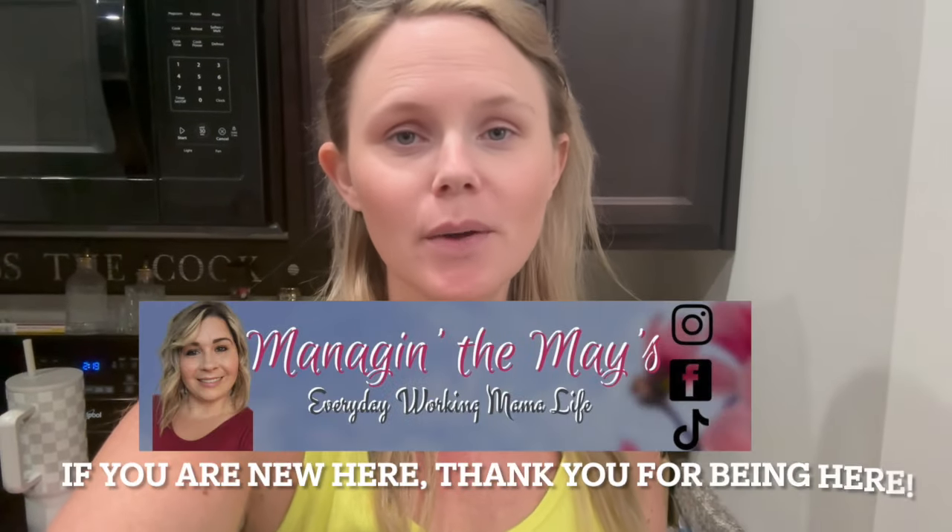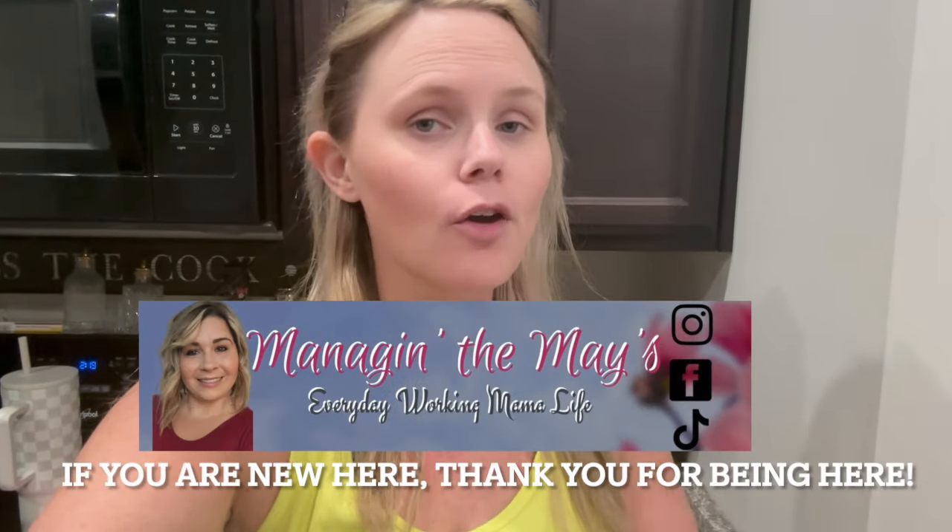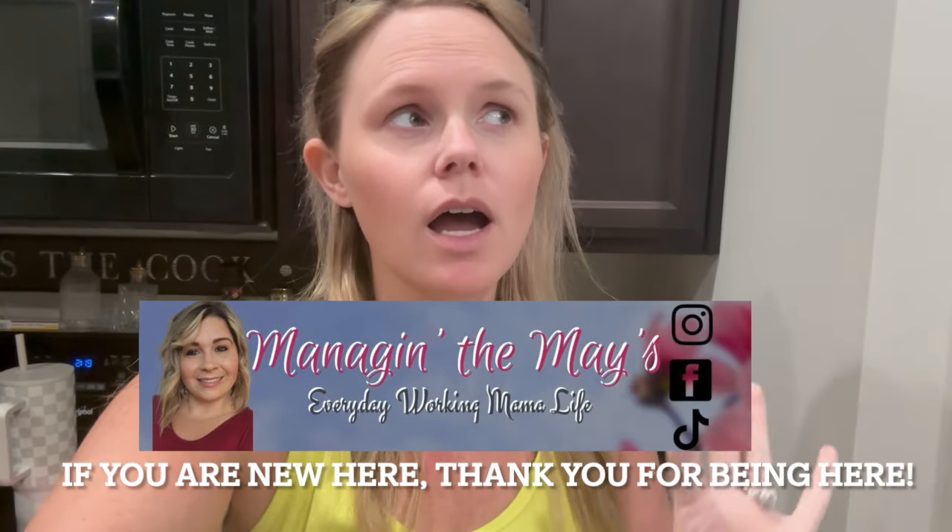Hey y'all, welcome to Rooster's Recipe! What better way to get this month started than with Crocktober — a video full of crock pot recipes. I'm so excited to share them with you. This video is a collab with my friend Sammy from over at Managing the Maze. She's been putting out a ton of unbelievable, delicious crock pot meals, so make sure you go check out her channel. I'll leave a link to her video down below.